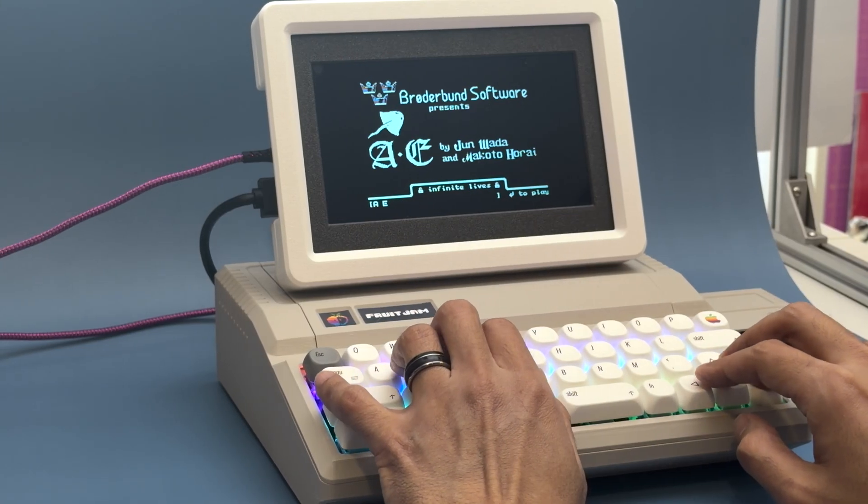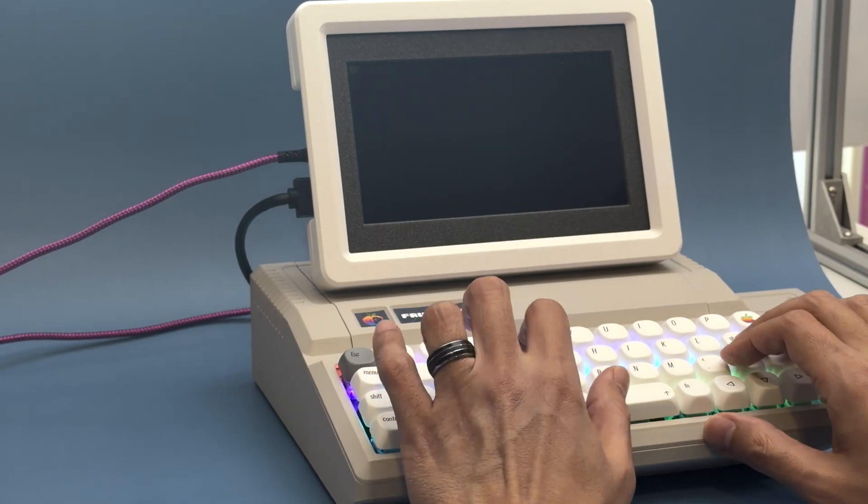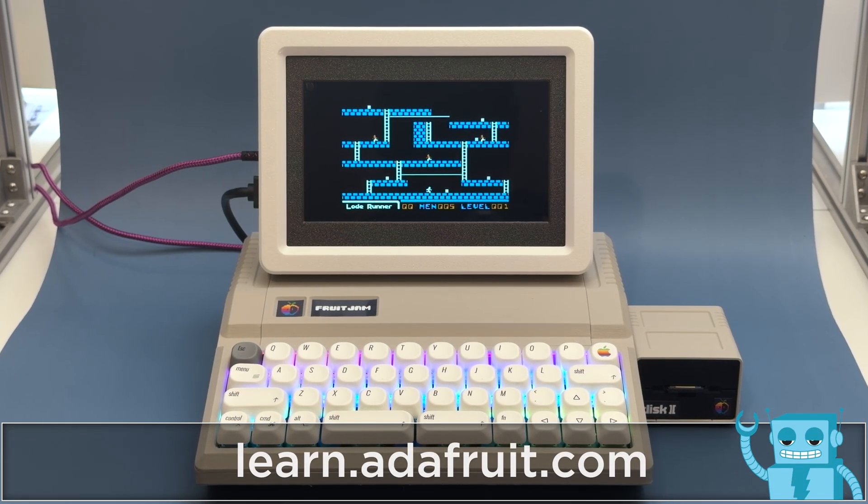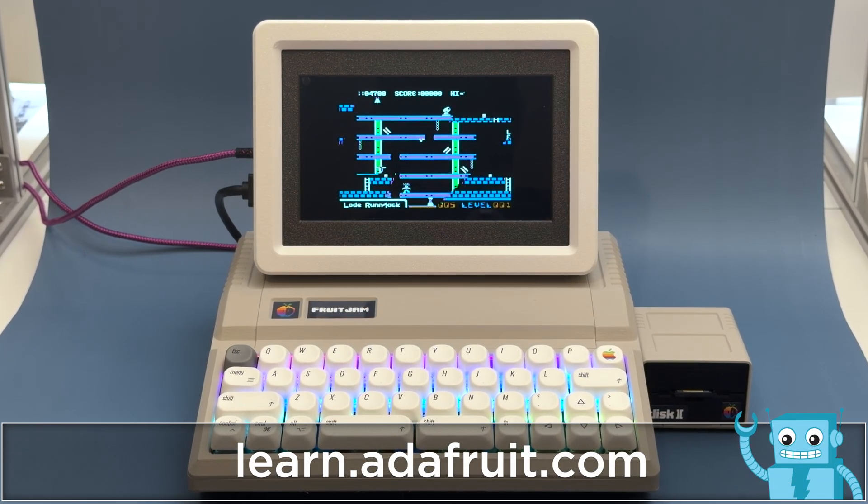With the Total Replay Bundle loaded on the SD card, you can get a collection of hundreds of Apple IIe games. All of the 3D printable files are free to download and we have a full step-by-step tutorial on learn.adafruit.com.